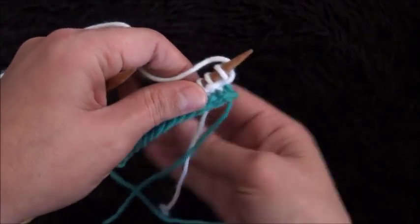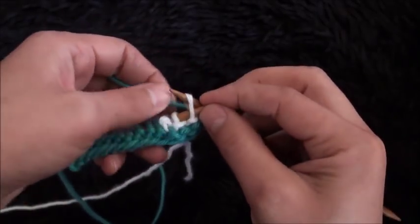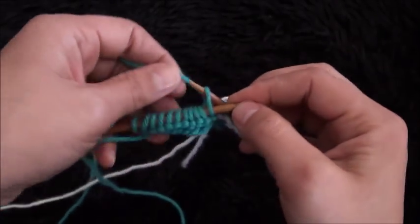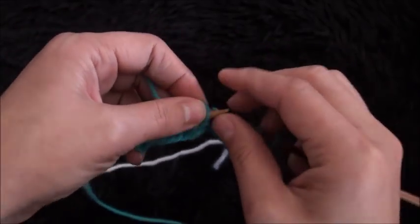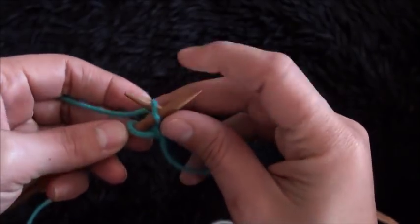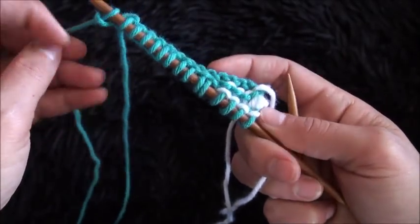Now for the next row, I'll turn my work around, then I'll switch to yarn in color A. With color A I'll knit the first stitch and the next stitch and continue knitting all the stitches. Now that I have two stitches left at the end of row 2, I'll knit this first stitch, then I'll purl this last stitch. This completes row 2.